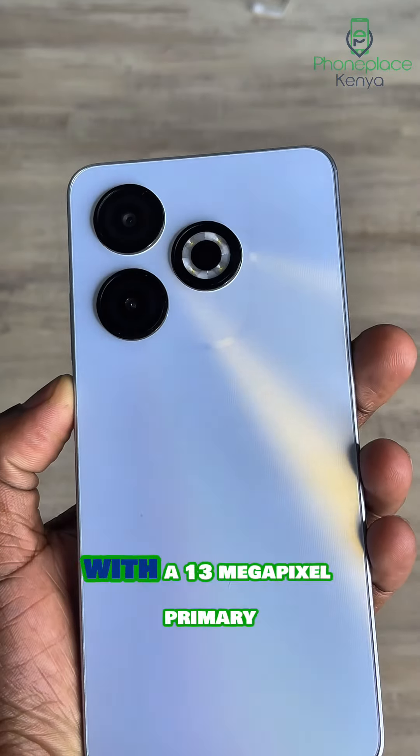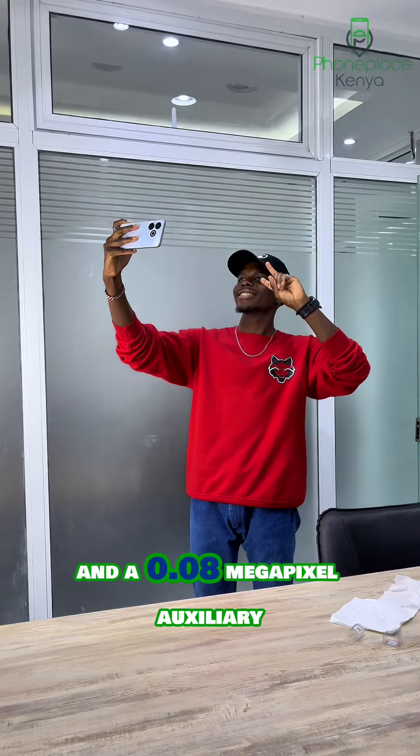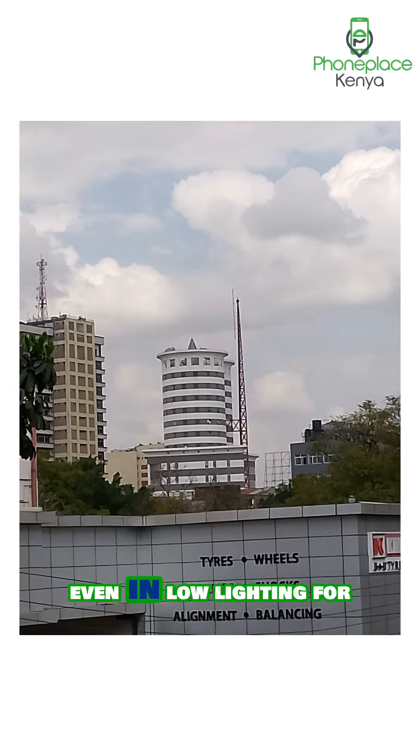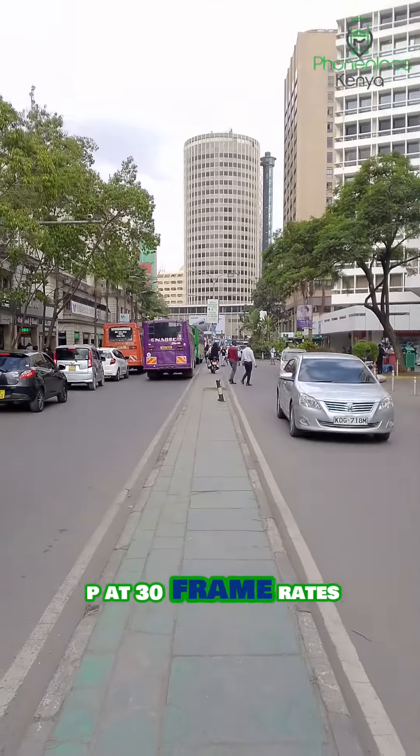It has a dual rear camera setup with a 13MP primary camera with ultra-wide capabilities and a 0.08MP auxiliary lens that takes decent pictures even in low lighting. For videos, it records up to 1080p at 30 frames per second.